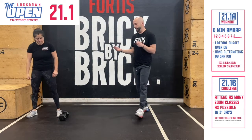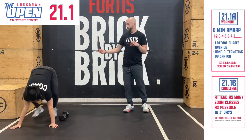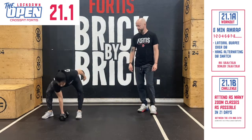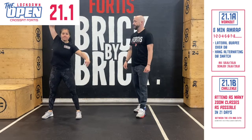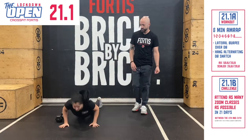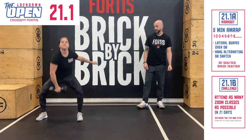So we'll go through the RX first with Paula. Chest to the ground, two-foot jump up, two-foot jump over the dumbbell — that's one. Then she would move into her hang alternating dumbbell snatch: deadlift it up to the hang, snatch overhead, back down to the ground. Then she would move on to two lateral burpees over the dumbbell — two-foot jump up, two-foot jump over — and then two hang alternating dumbbell snatches.